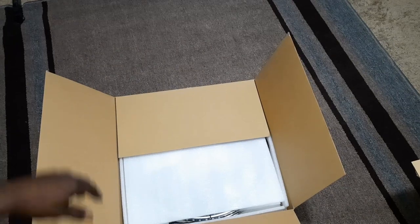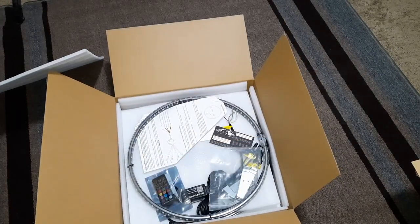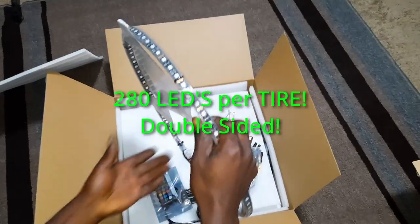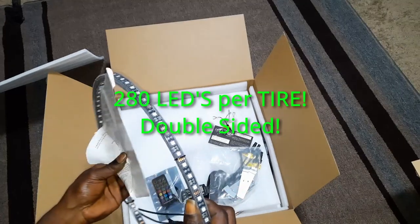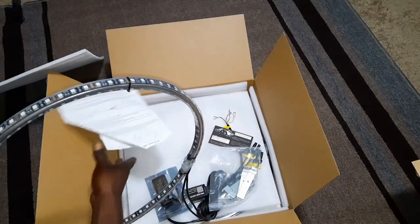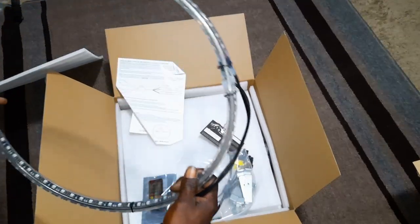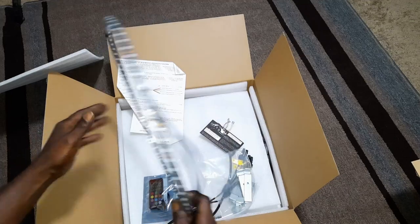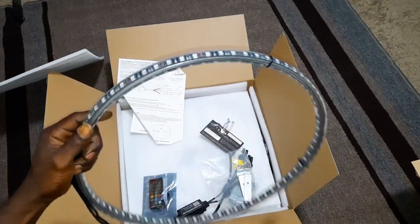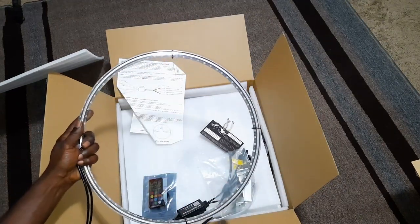Alright, let's see what we got inside the box. This right here is going to be our 15-inch LED double-sided wheel kit. Pull this off and open the package, and you're going to see that these are already going to come pre-installed onto the steel, so you don't have to worry about actually installing it onto the actual ring itself.